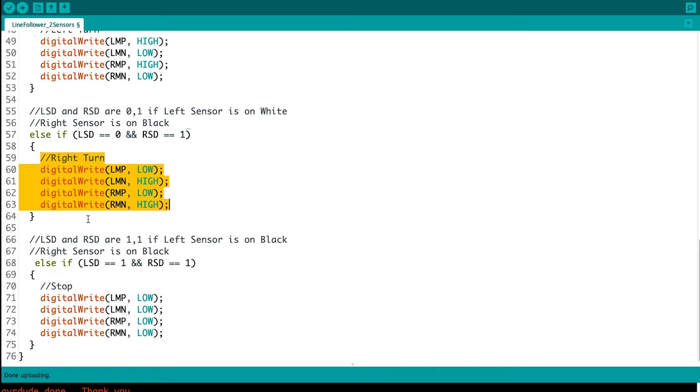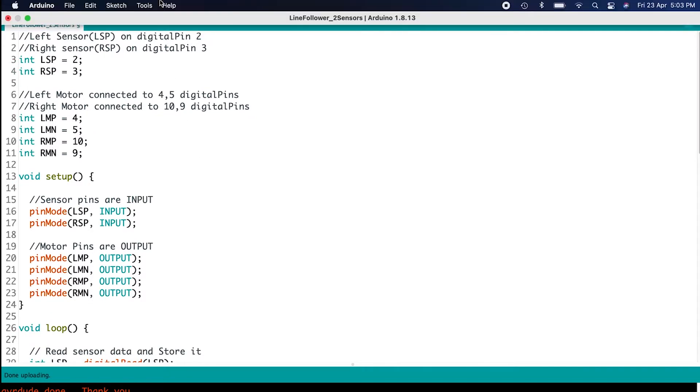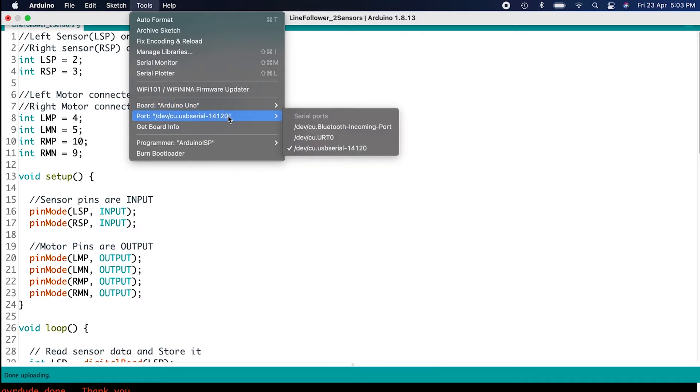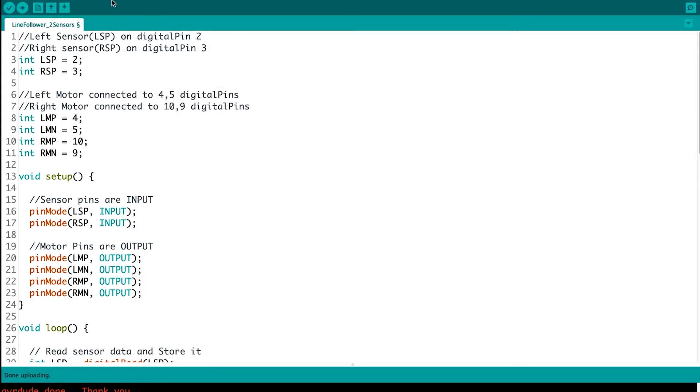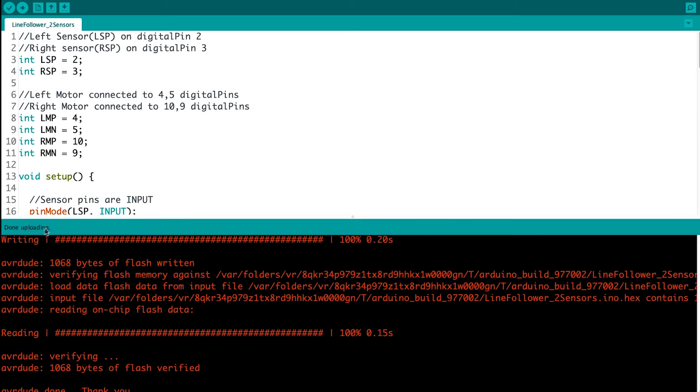If both sensors are on black, they will both give a value of one, and when both are one we are going to stop the robot. So that's the programming part. To upload this, choose the board as Arduino Uno, choose the correct port, then go to Sketch > Upload or use the Ctrl+U shortcut. You can see the status showing 'Done uploading.' When you see that, we are all good to go.